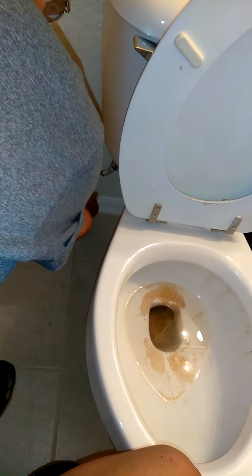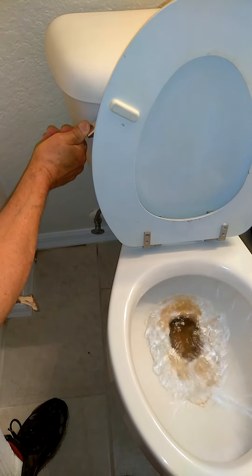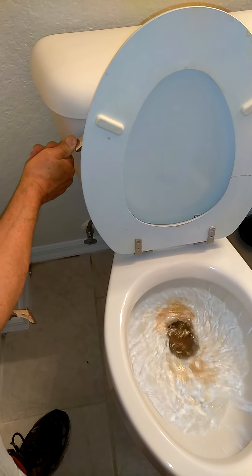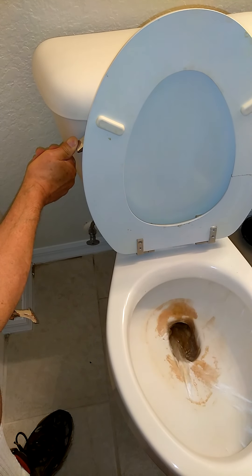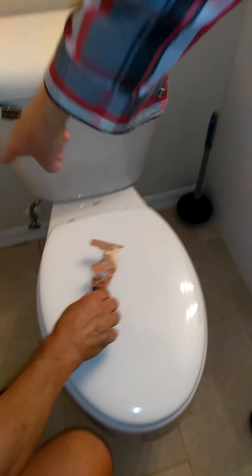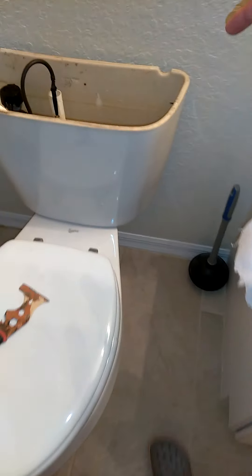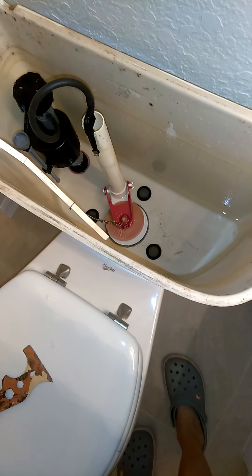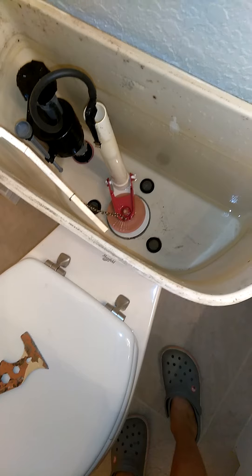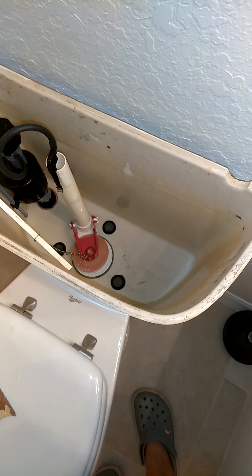The first thing you have to do is shut off the water, usually at the road. The water is shut off at the road and also right down here at the floor valve. Then you flush it, take the tank lid off — there's no water in there anymore — and then take all the excess water out with a sponge and a bucket.